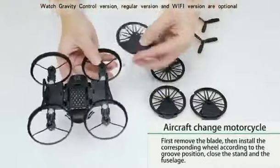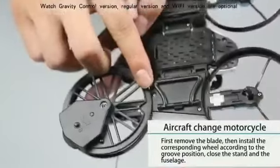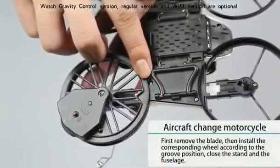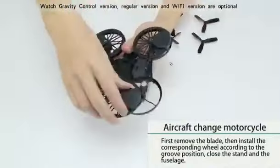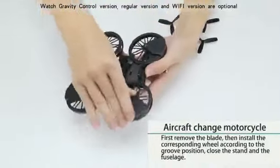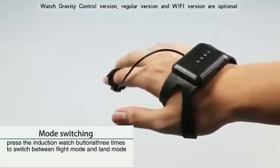First, remove the blades and install the corresponding wheel in the groove position. Then align with the triangle symbol and rotate in the indicated direction to close the tripod and fuselage. Clear the finger button of the indication watch three times.